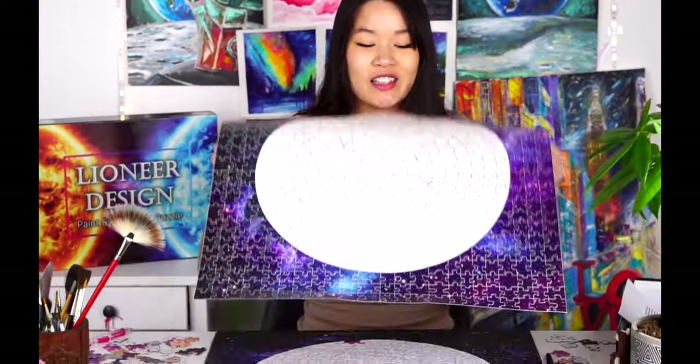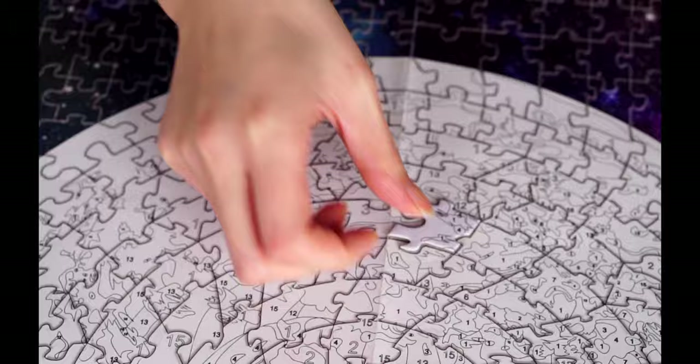Another trick to assemble the puzzle pieces is to sort them by color. Some of you might be thinking this is super hard — all these white pieces look the same. But don't worry, we have a solution for that. That's why we included the puzzle map. You can lay it out and put your puzzle pieces on top of it. The map can also be easily removed after you are done assembling the puzzle pieces.